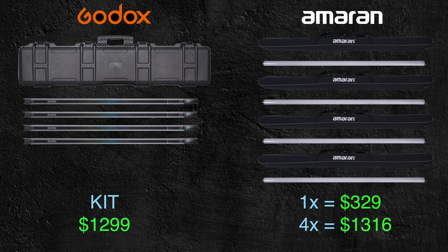The last thing I want to touch on is the Amaran four-foot tubes. At the time of recording, I don't think there's a four-piece kit with its own dedicated case — that could come in the future — but if you were to buy four of the four-foot Amaran tubes you're going to spend about $1,360, which is very close to what the Godox kit costs. You just don't get the hard case and a couple other extra goodies with it.